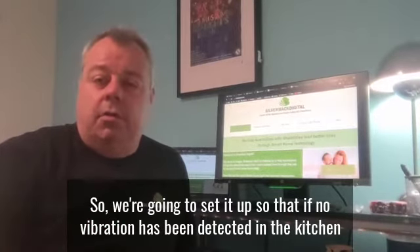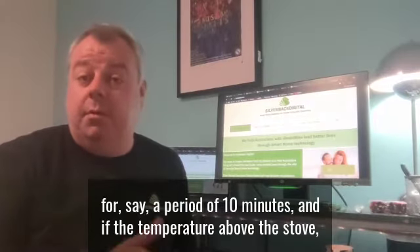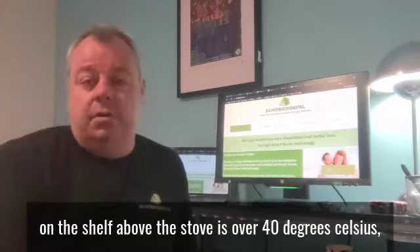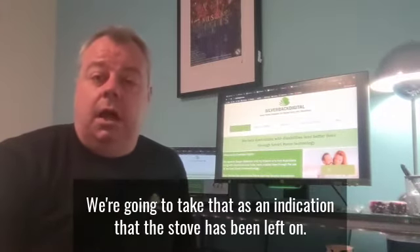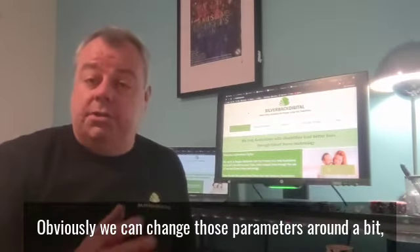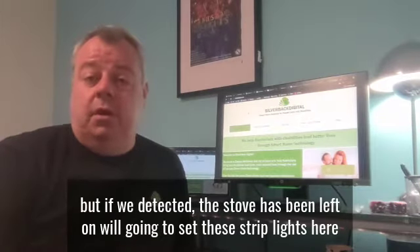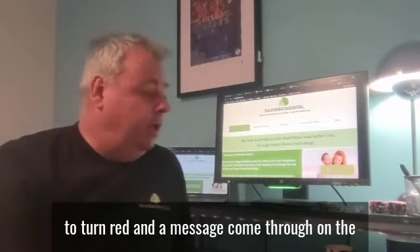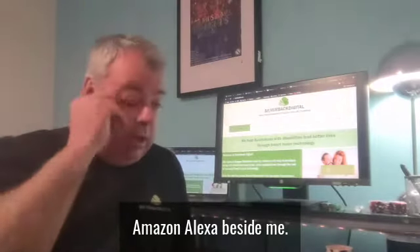So we're going to set it up so that if no vibration has been detected in the kitchen for say a period of 10 minutes, and if the temperature above the stove — on the shelf above the stove — is over 40 degrees Celsius, we're going to take that as an indication that the stove has been left on. Obviously we can change those parameters around a bit, but if we detect that the stove has been left on, we're going to set these strip lights here to turn red and a message come through on the Amazon Alexa beside me.